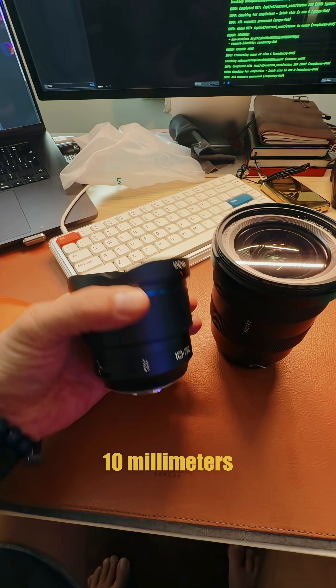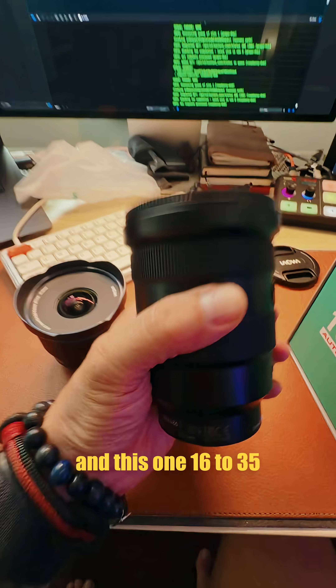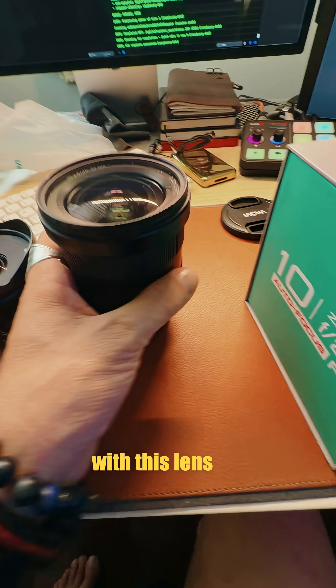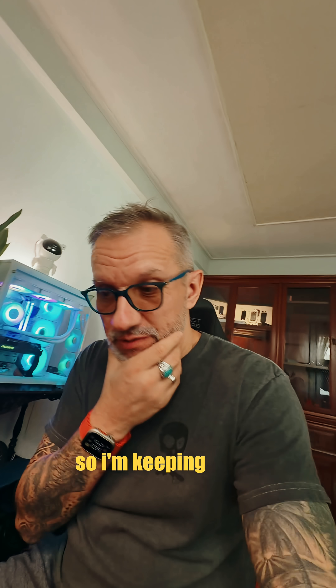Here's how they look side by side — 10 millimeters smaller and lighter. The 16 to 35 is twice as big and I think twice as heavy. You can do serious damage with that lens. So I'm keeping the new one — expect to see more videos recorded on it. See you tomorrow, bye!